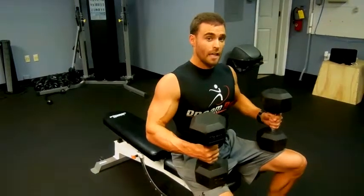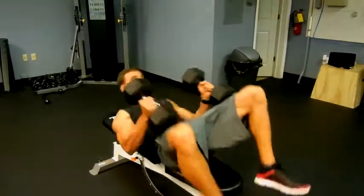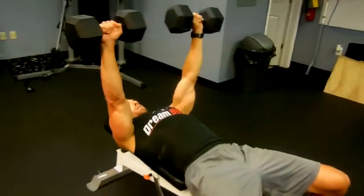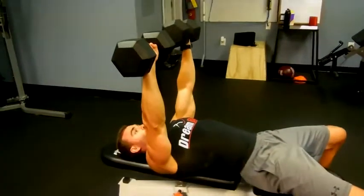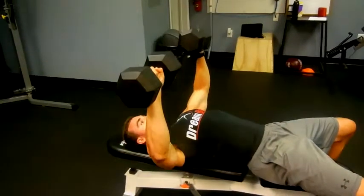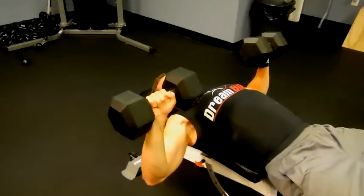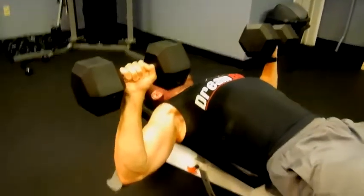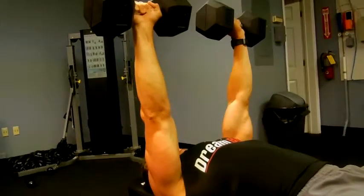Alright, we're going to do flat bench dumbbell bench press. Once you grab the dumbbells, start with them up in the air, slowly spread them and drop them down to the outside of your chest, stopping when you feel that stretch go across the pec muscle and then exhale.